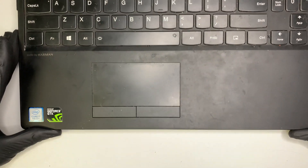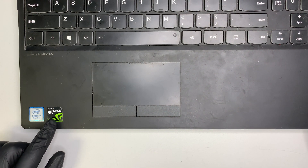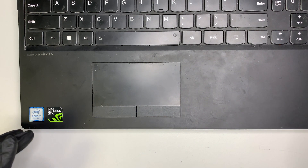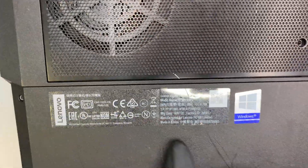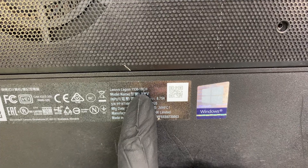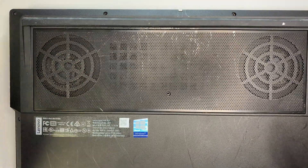This laptop comes with a discrete graphics card, the Nvidia GTX — I think it's a 1050, but you can look up the specs by Googling the model number. This is the Intel i7, 8th generation, probably a 2018 or 2019 model. The model number on the back reads Legion Y530-15ICH.